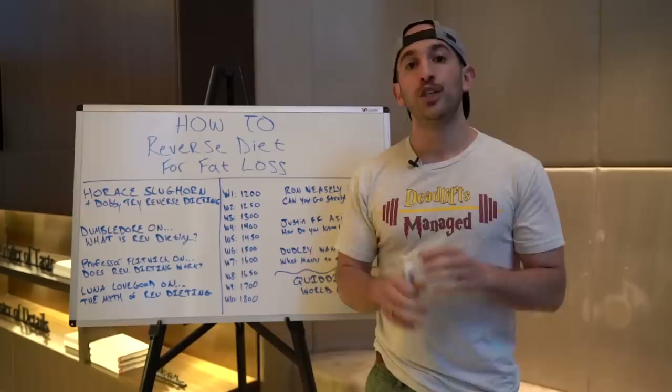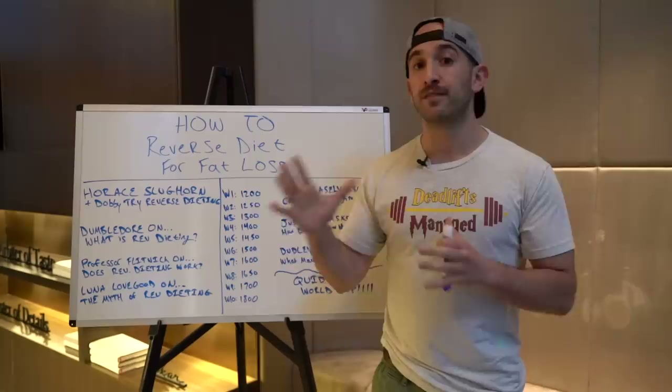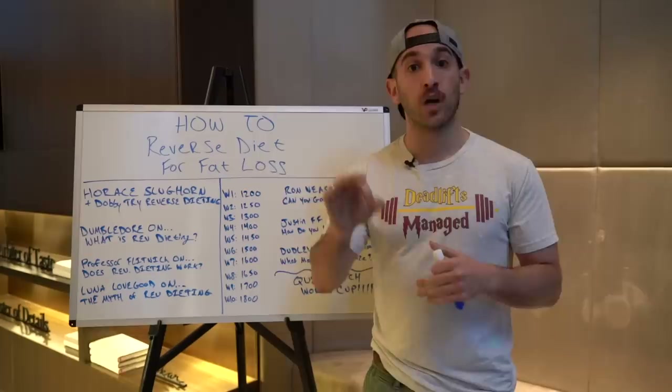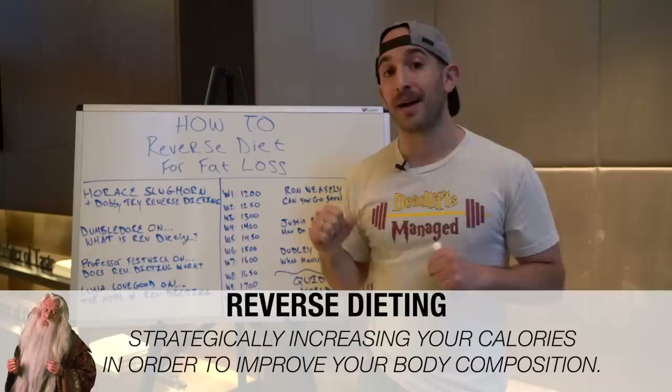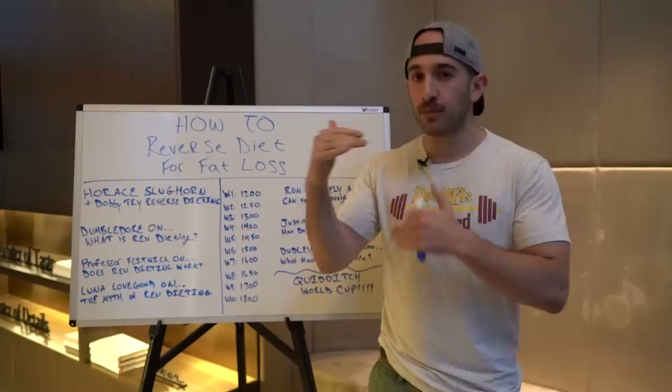Now that we understand who reverse dieting is good for, let's go to Dumbledore. Dumbledore defined reverse dieting the best. What Dumbledore said — quoted in Hogwarts of History — is: reverse dieting is strategically increasing your calories in order to improve your body composition. That's all it is. And we're going to get deeper into that.